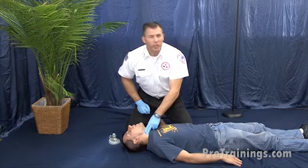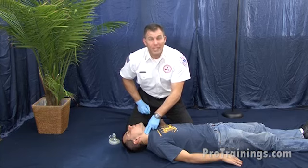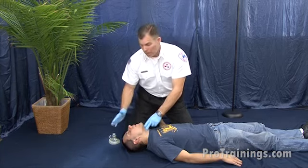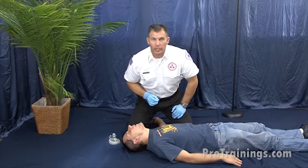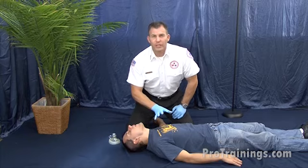Check for a carotid pulse — no longer than 10 seconds. If we find a good palpable pulse, easily feelable, we know this person is not in cardiac arrest. But if they're not breathing, we begin rescue breathing. If there's no pulse and no breathing, we go straight into CPR.